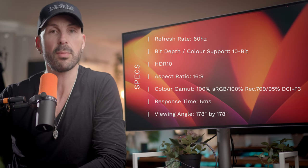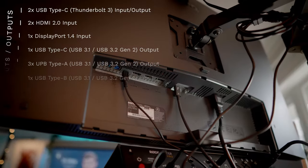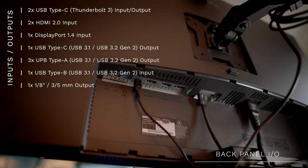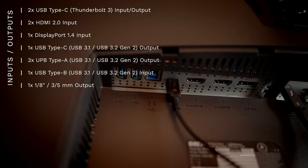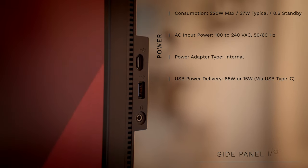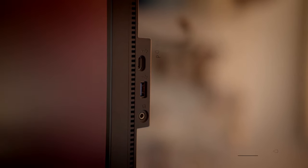I would argue it is the most important tool for digital artists because that's where the image is going to land. The second reason is I'm a Mac user, so the fact that I can both connect and power my MacBook through a single Thunderbolt 3 cable is a huge plus for me, both in terms of ease of use and just having a nice clean setup. I think it's extremely convenient.